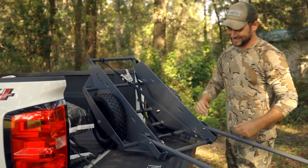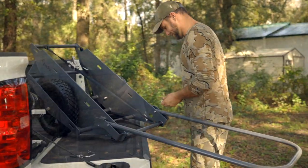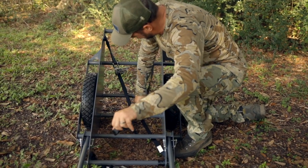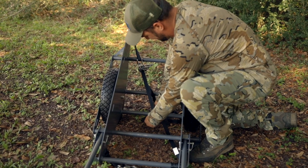Silas Dudley here with a quick tip to help you get a little more out of your cart. When I'm moving smaller items like that little tiny deer that my buddy always shoots, or maybe taking corn out to my feeders,